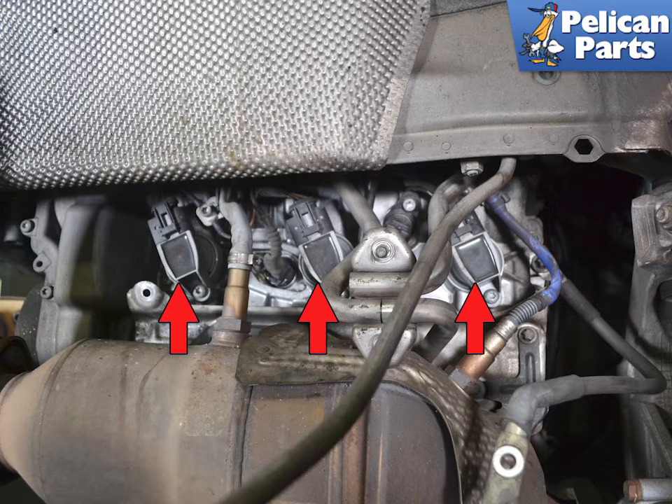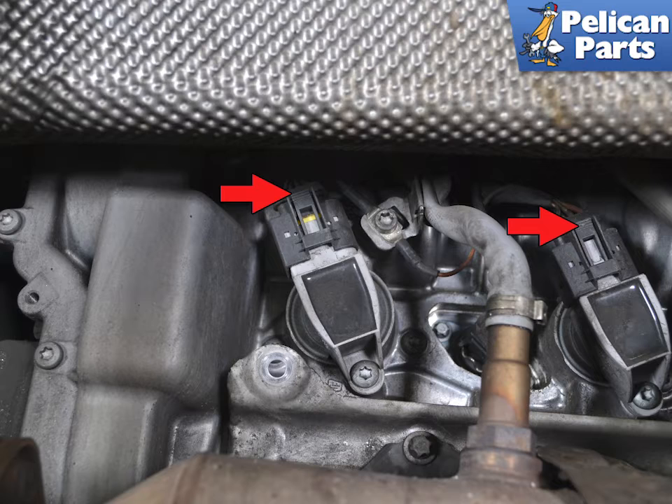With the heat shield out of the way you can easily access the three coils on each cylinder bank. The plugs are directly underneath them. Squeeze the tab on the electrical connections and slide the connector back and off of the coil. There is a lot of heat in this area and the connectors can get brittle, so take care with the small tabs on the connector.